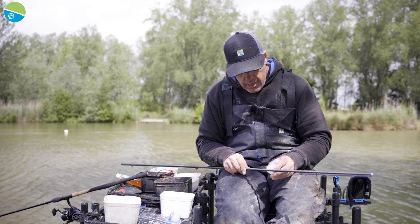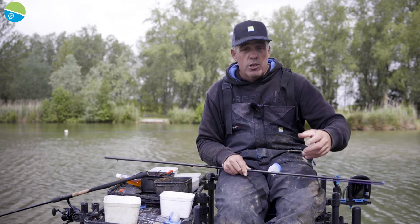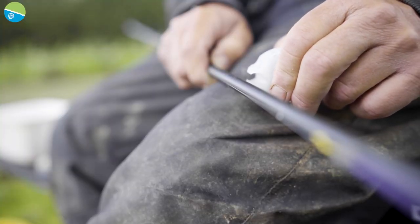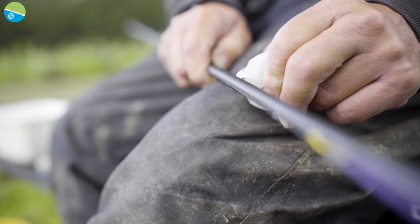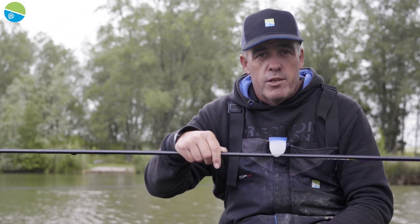If you want to put it on in the position you want, and you've got your rig on already, you don't have to remove it — you can just put it back on. It's as simple as that, you just squeeze them like that, goes on, clips on, no damage at all. A great little product — the new Soft Cab Pot Paste from Preston Innovations.